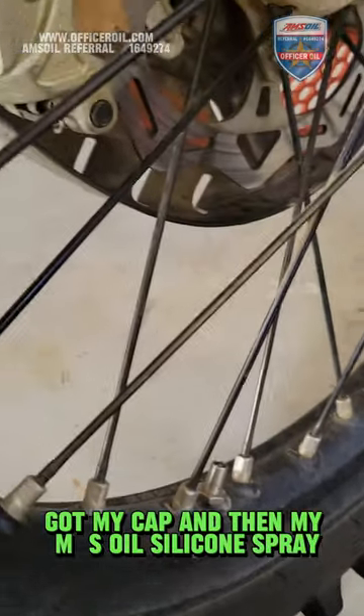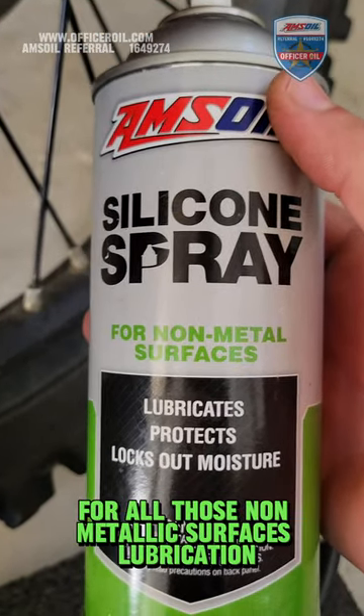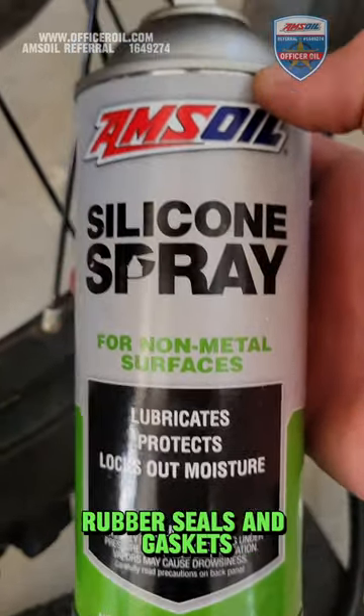Got my cap and then my Amsoil silicone spray for all those non-metallic surfaces — lubrication, locking out all the water and moisture. It's a great thing to hit all those rubber seals and gaskets.